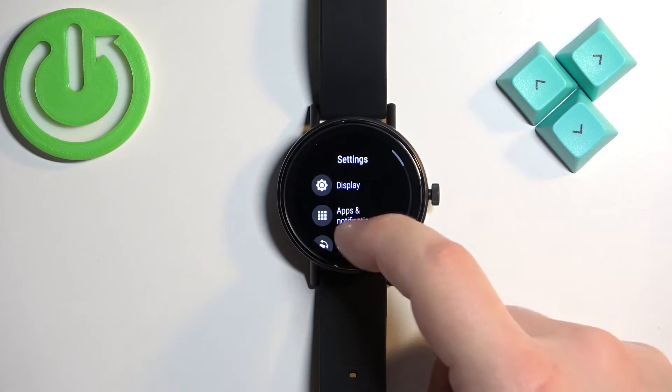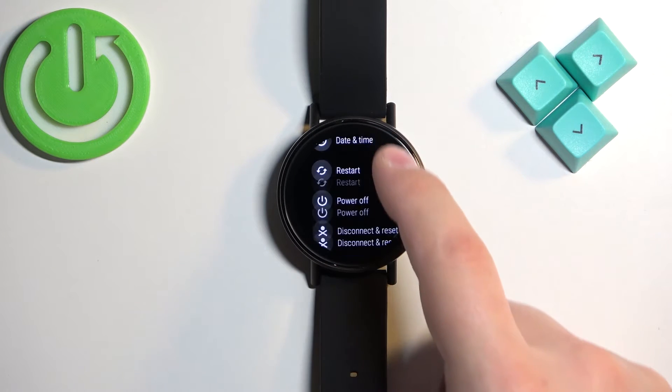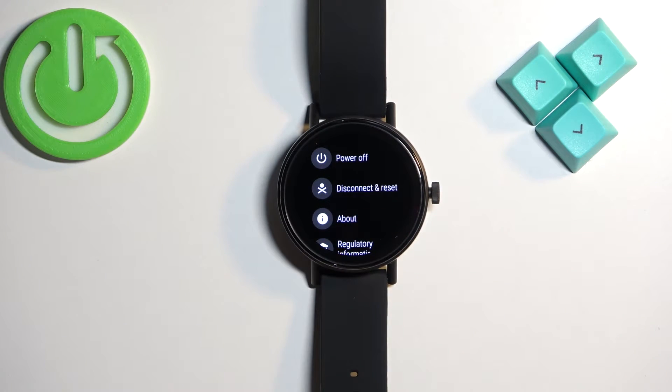In settings, scroll down and select the System option. Here, find the option called Disconnect and Reset and tap on it.